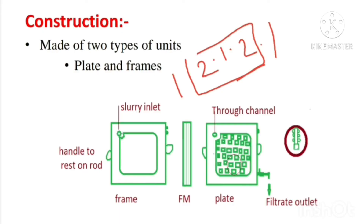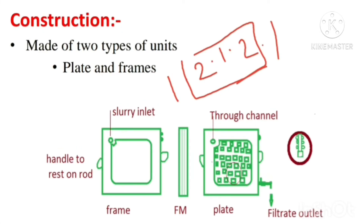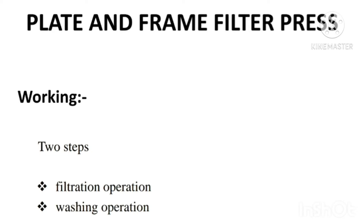A number of plates and frames can be arranged in parallel to increase the rate of filtration. Now, moving on to the working of plate and frame filter press.